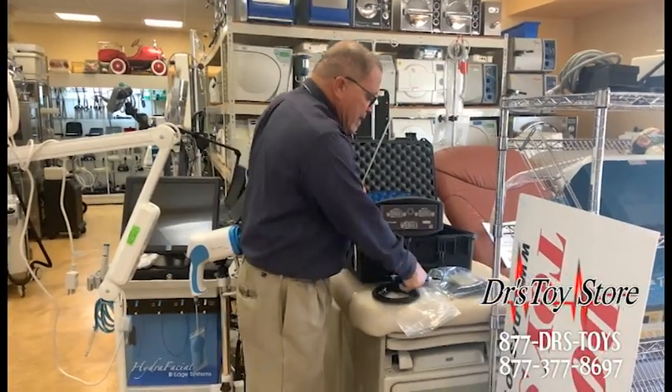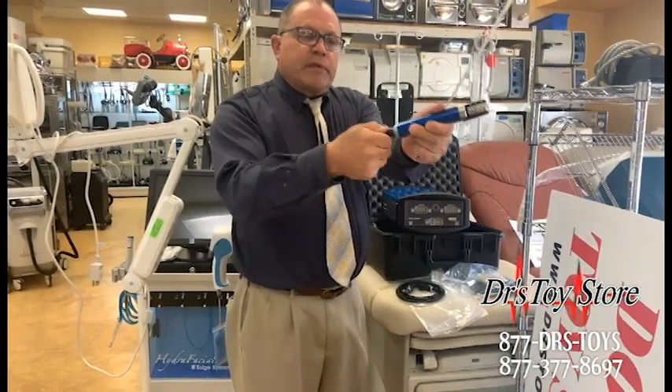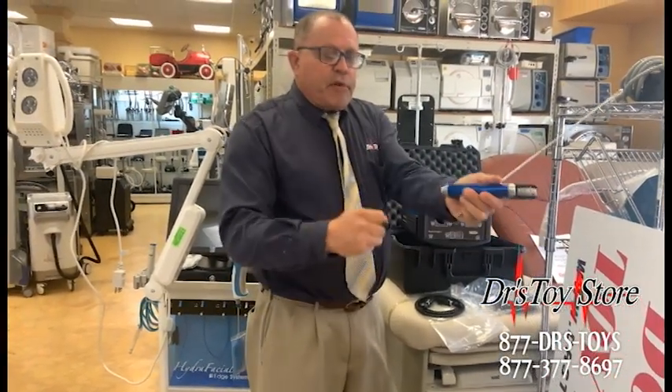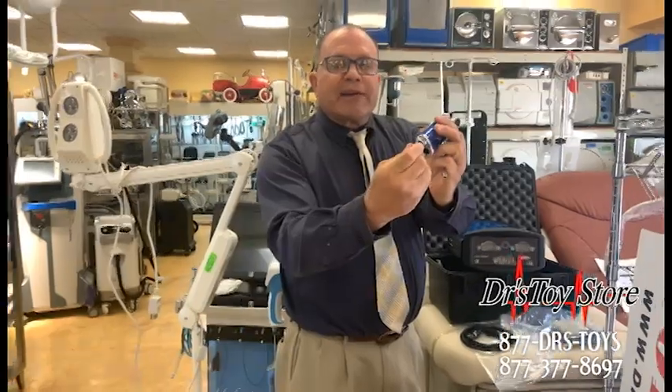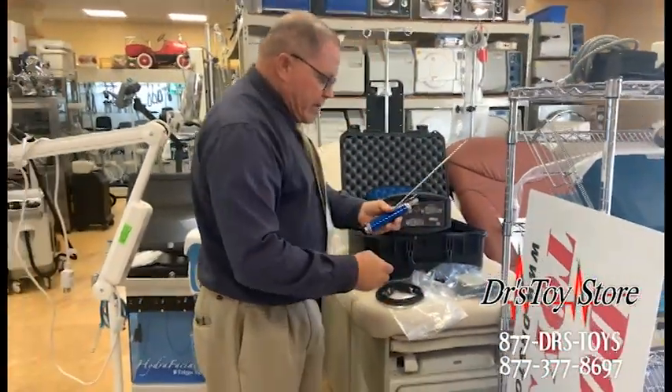A quick little tutorial on the PureSculpt. These little things — little caps or whatever you call them — go over where you put the electrical in when you sterilize the instrument, okay?